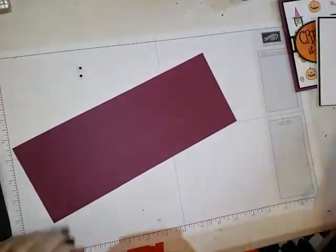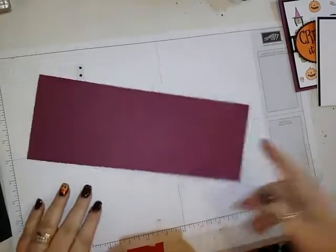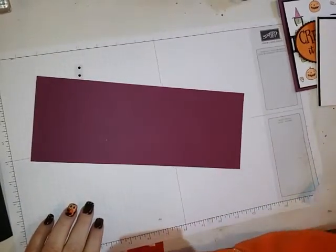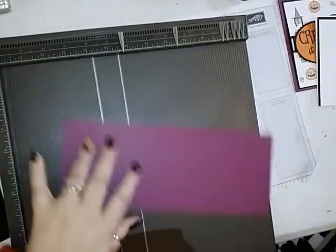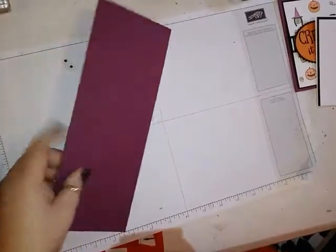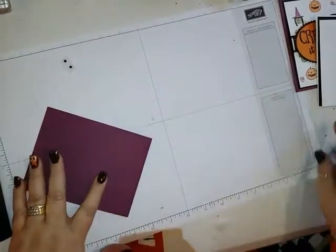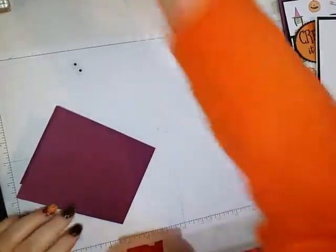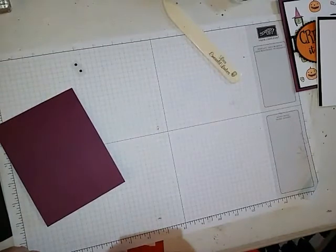You're going to need a piece of Rich Razzleberry that is 11 by 4 and a quarter, and that's going to be scored at 5 and a half. Bring my Simply Scored in here — that gets scored at 5 and a half. Use your bone folder and give it a good crease so it will lay flat. Set that aside.